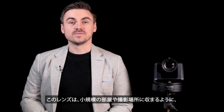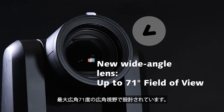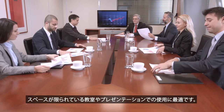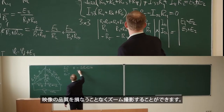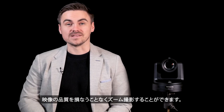The lens has been designed with a new ultra-wide-angle field of view up to 71 degrees to fit into smaller rooms and shooting environments, ideal for classrooms or presentations where there is limited space. For zoom range, the HE20 and UE20 include a 12x optical zoom to capture presenters up close when delivering these presentations without compromising on quality.